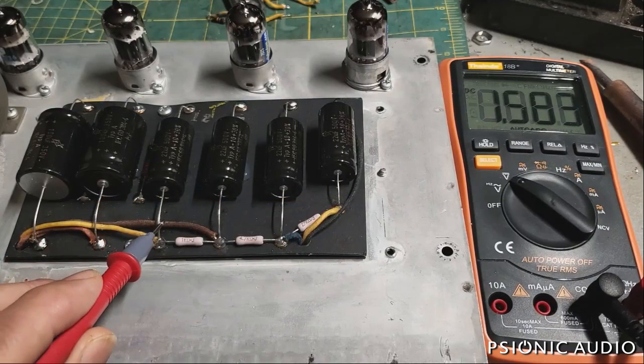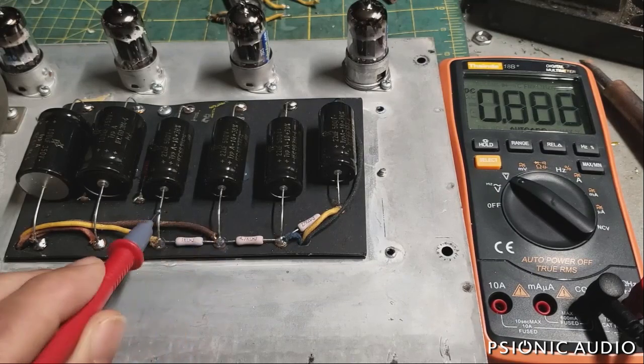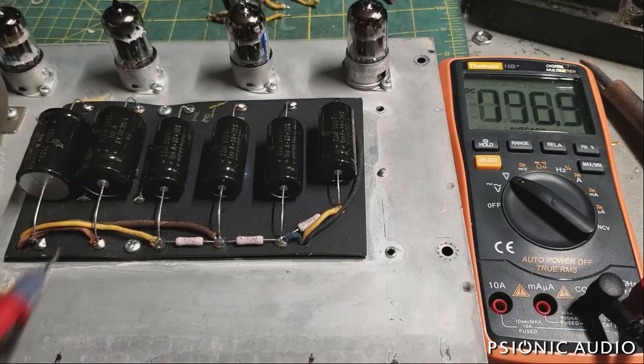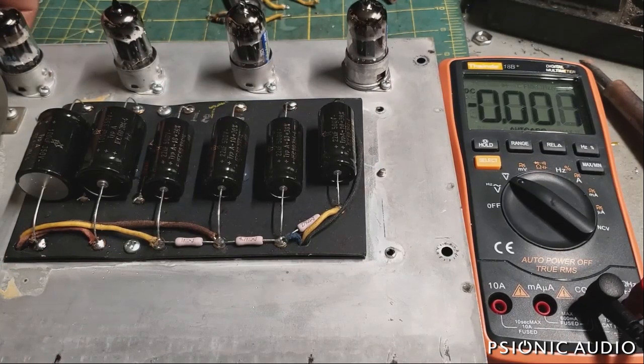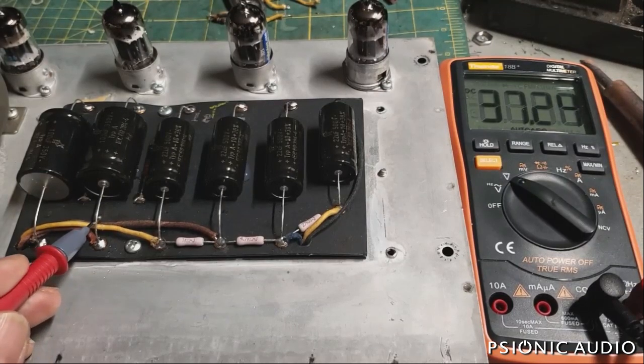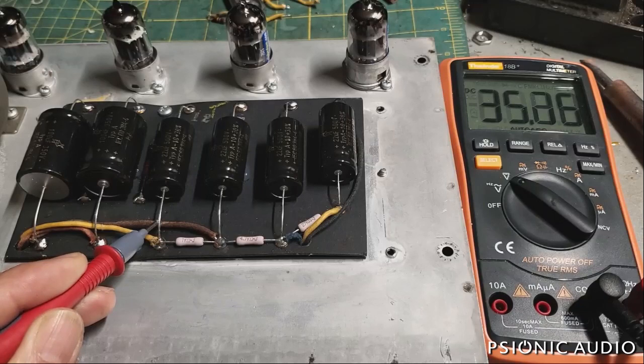It's not as much leeway as I would prefer overall, but it does help quite a bit to have that 15-volt overage. That's the worst case powering it up using standby. If I take the amp out of standby, then this will not go as high to begin with, because the tubes will draw some of the voltage as well.